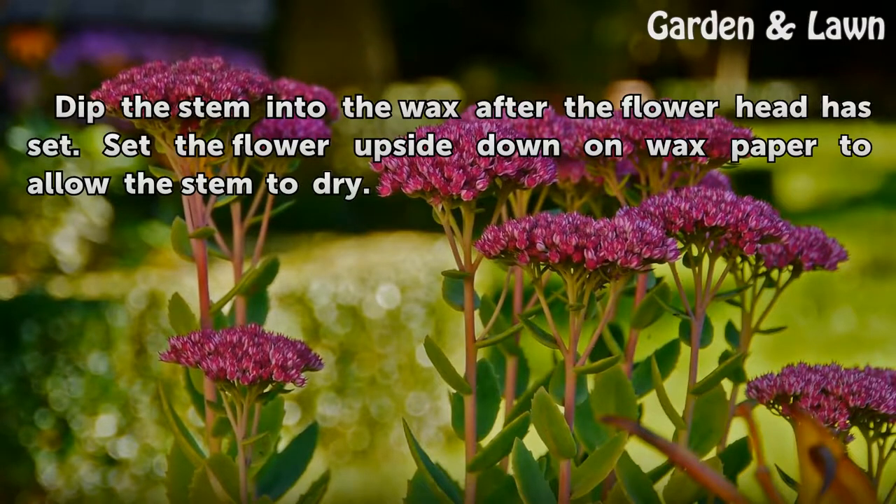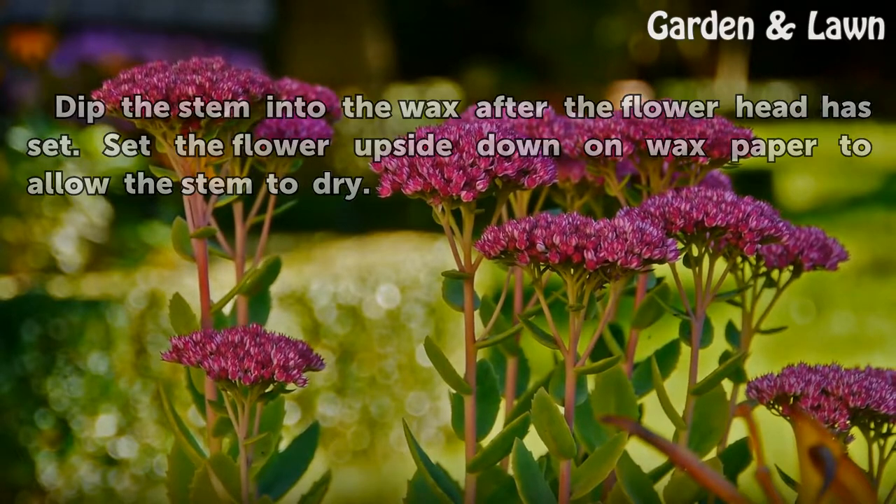Dip the stem into the wax after the flower head has set. Set the flower upside down on wax paper to allow the stem to dry.